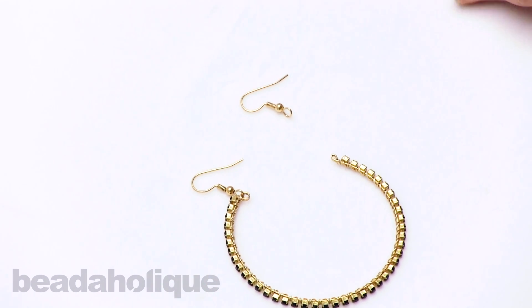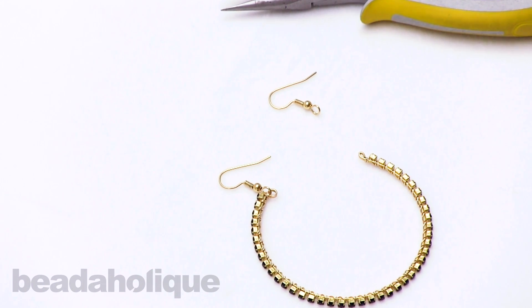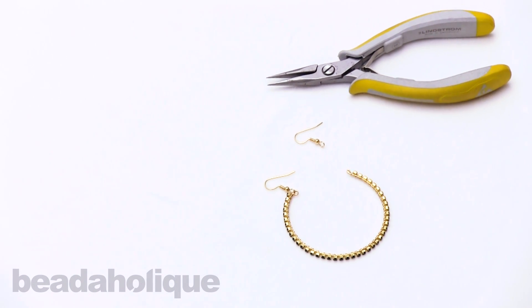It's that simple and that easy to reorient the loop of your earring hook. I hope you enjoyed this quick tip. You can find many more supplies and videos at Beadaholique.com.